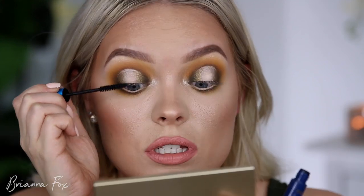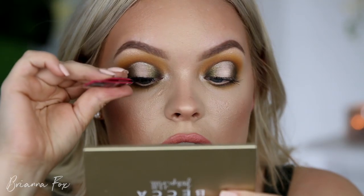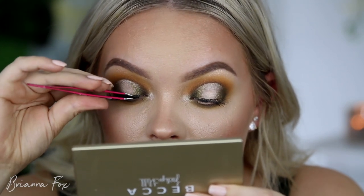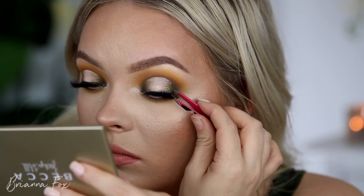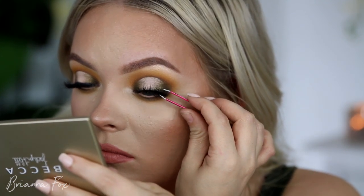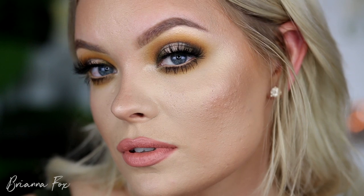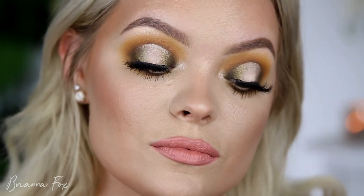I'm using the VIP shade to highlight my inner corner. Applying some mascara as a base for my false lashes, then applying the It Show Fluffy Lashes from Velour. They recently gave me a discount code — if you've ever been interested in Velour lashes, you can get 15% off with code Brianna Fox. I do make commission off that. This is the final completed look up close and personal, and I am very happy with how this turned out.